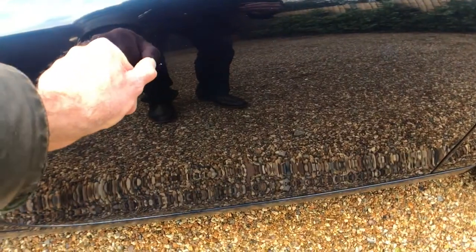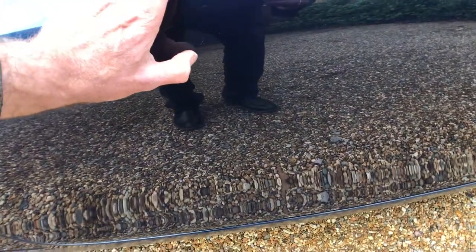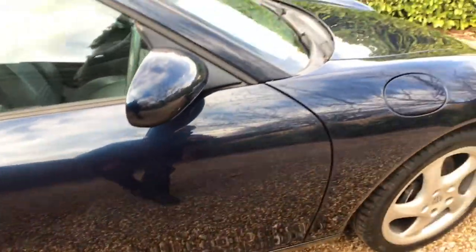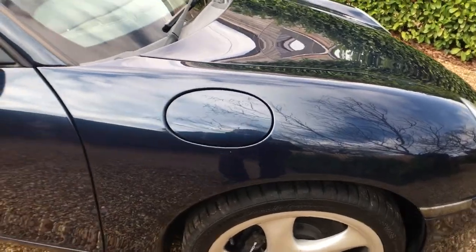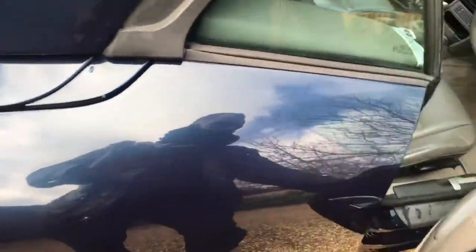Off side door — possibly a chip just there. Tiny chip just here on the mirror housing. Front wheel is good in terms of curbing, no issues there — off side front wheel all good. Off side screen all good. A little mark in the paint just there on the driver's door.